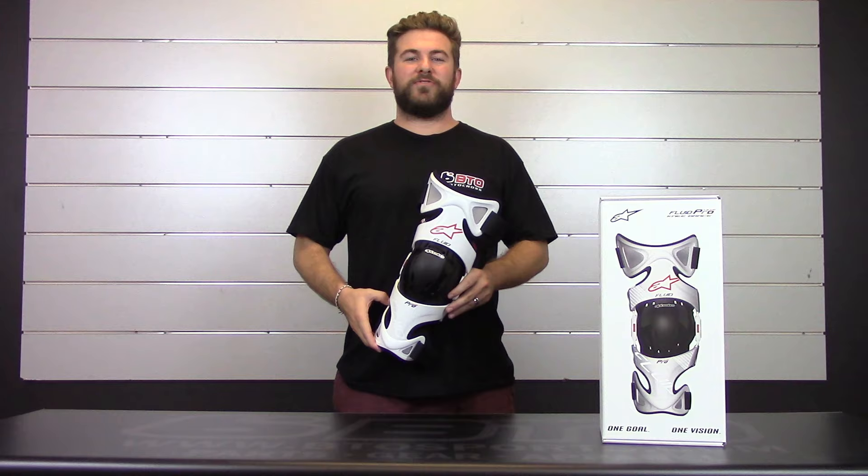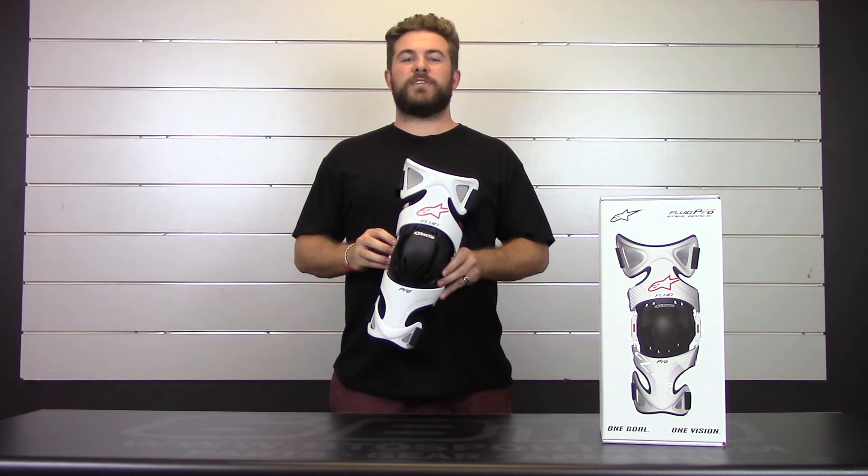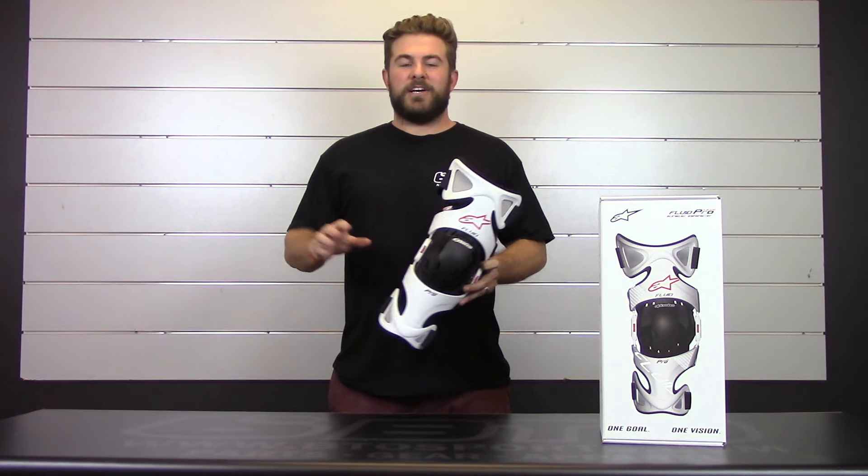Welcome back to BTO Sports product review. My name is Trevor and today we are looking at the new 2016 Alpinestars Fluid Pro Knee Brace with a retail of $459.99. This is top of the line for Alpinestars on their off-road knee braces. Now let's dive into some of the features this brace has.